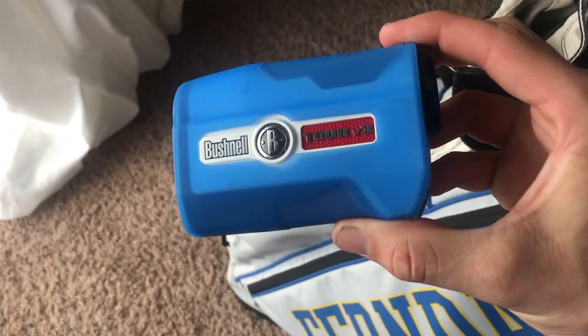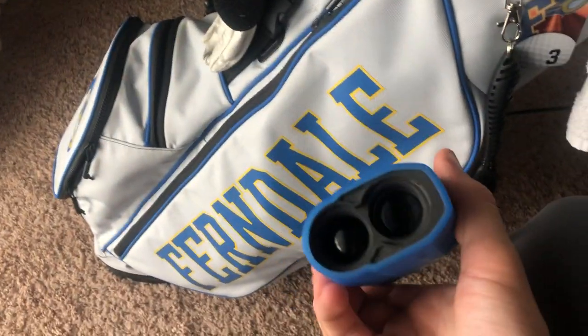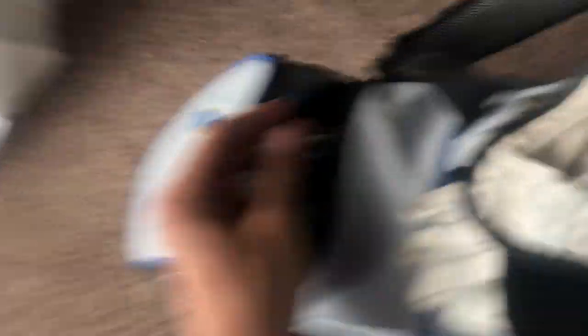In the big pocket I have some rain gloves, another regular glove, and TaylorMade TP5 balls — those are my go-to balls. I'll throw a snack and some Gatorades in there too. In the side pocket I keep my tees and my rangefinder, which is the Bushnell Tour V3. It has jolt and I don't know how to turn the jolt off, which I don't really like, but otherwise it's a nice rangefinder. I also keep a couple divot fixers and ball markers in there.